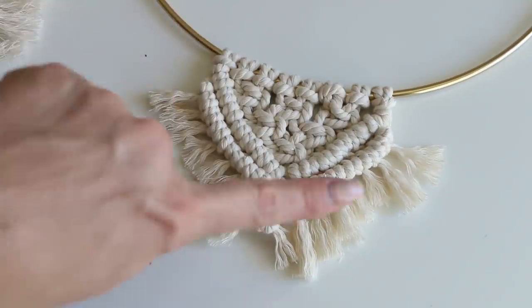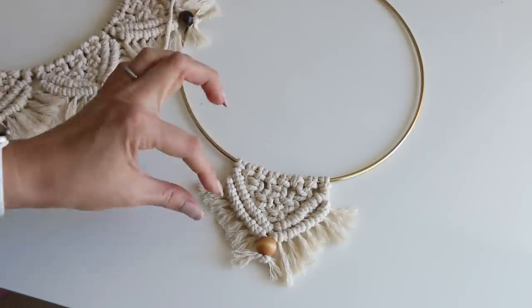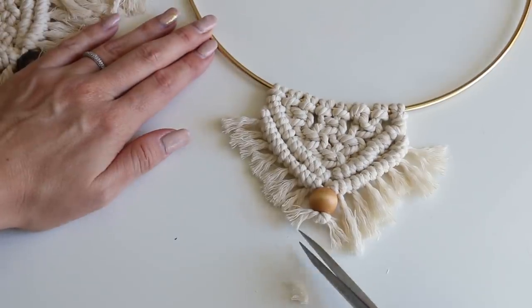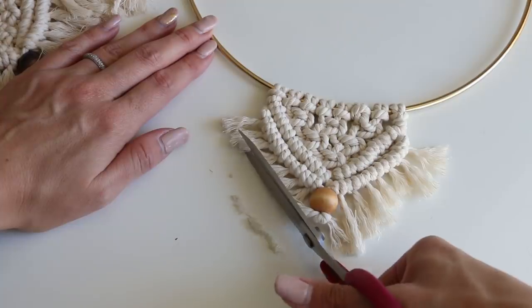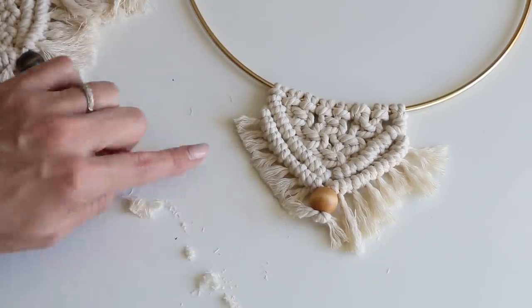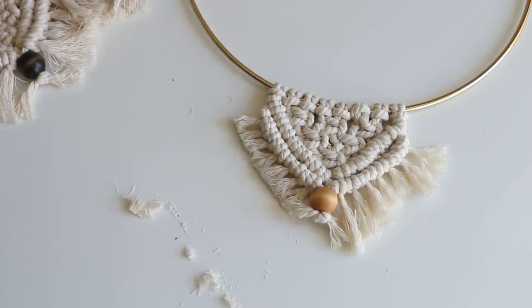From here, just leave it and continue all the way around the entire piece. Make sure they're all uniform — really sharp scissors or fabric scissors give you that nice crisp line. Make sure it's even throughout your entire piece. What did you guys think? Pretty cute, right? I hope you guys enjoyed this video. I'll see you in the next one. Bye!